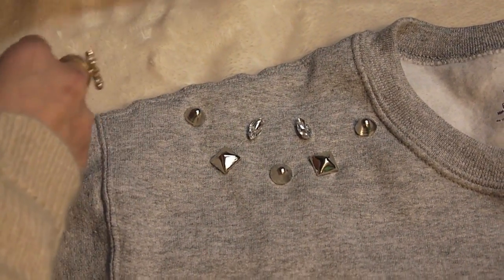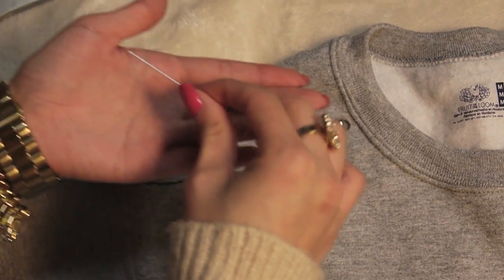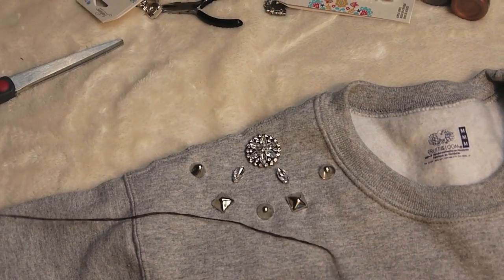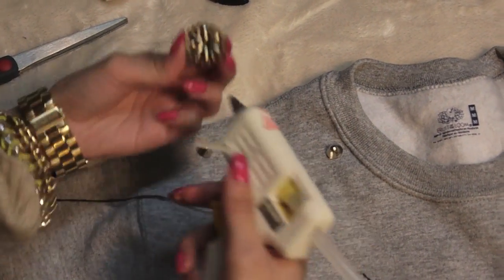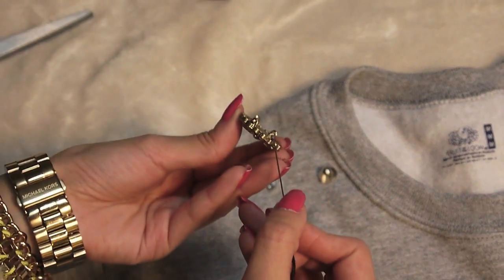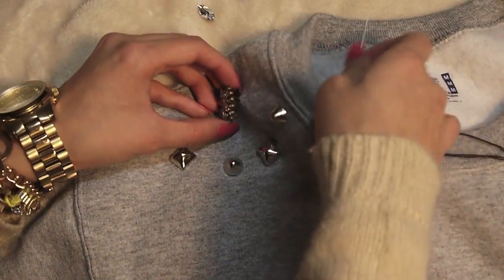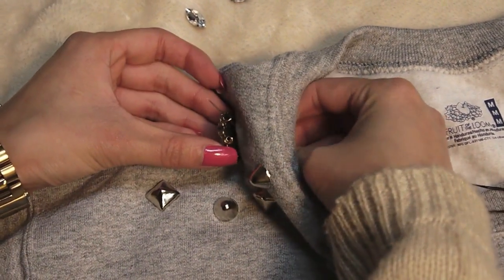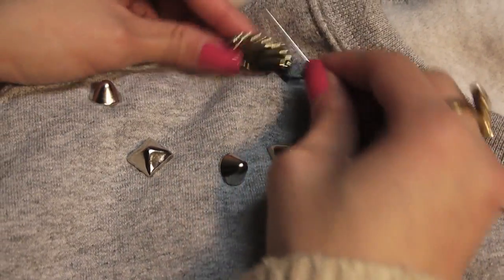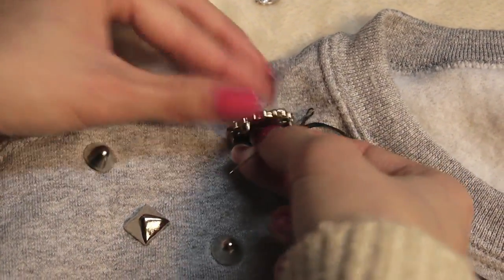Now I'm going to be applying my other embellishments — I have it laid out the way I'd like it. With these I'm going to take a needle and thread and just sew them onto the sweatshirt. But if you're not so handy with a needle and thread, you can always take a hot glue gun and glue the embellishments on. Just make sure the glue you're using is safe for fabric so your jewels don't come off in the wash. The jewels all have little holes in the back so it's really easy to thread your needle through them — it's very similar to sewing on a button. So you just follow the holes and put it through the material, pull the needle and thread through the holes, then thread it back into the sweatshirt and pull it tight so the jewel lays flat.